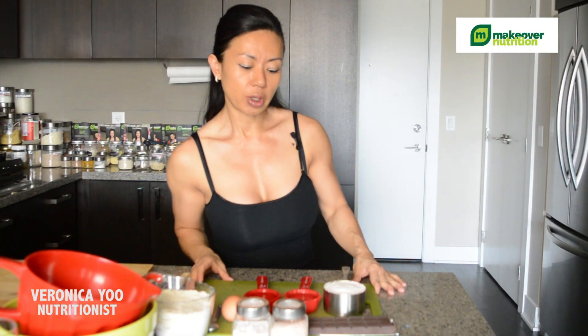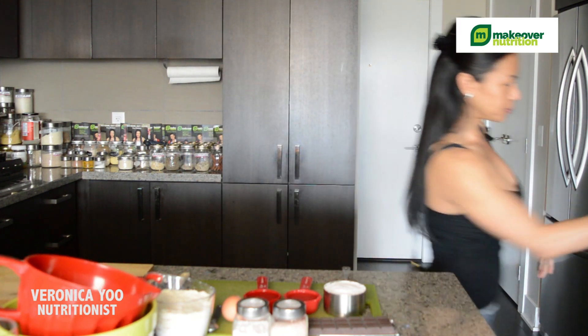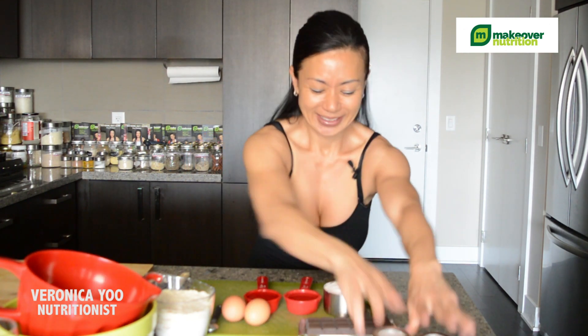Before I start, I'm going to set the oven to 350. Okay, this is baking, so let's get started.